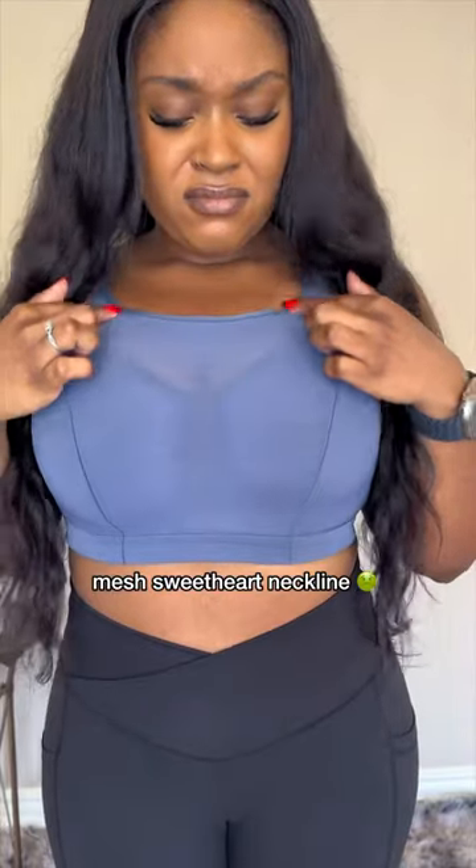And this holds me in too well. Boring! It has this mesh sweetheart neckline, so while holding me in, it has the audacity to look cute. Why would I want that?